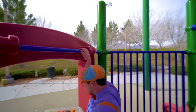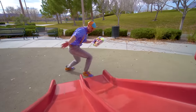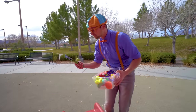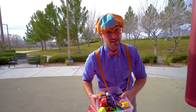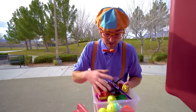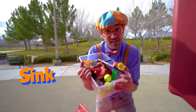Here I go — another slide! There's another item down here. Ooh, glow sticks! I'm excited to see if those will sink or float. All right, this looks like a full tote of items. Let's go see if they'll sink or float.